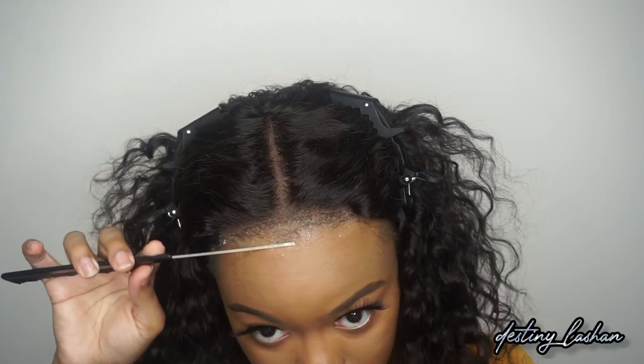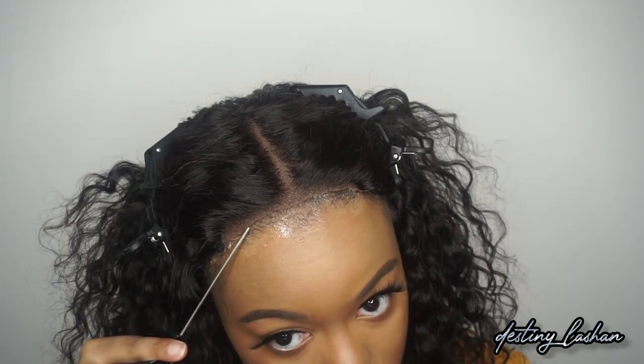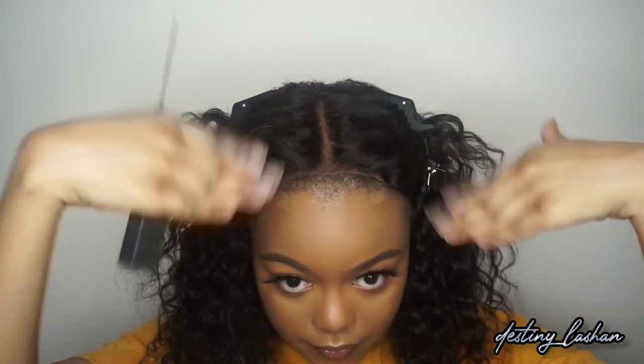Or I just use my spray bottle and it lifts right up. This glue is safe to put on your edges as long as you're not ripping off your wig — you should be straight. I'm going to kind of let that get tacky and then I'm going to put it on top.